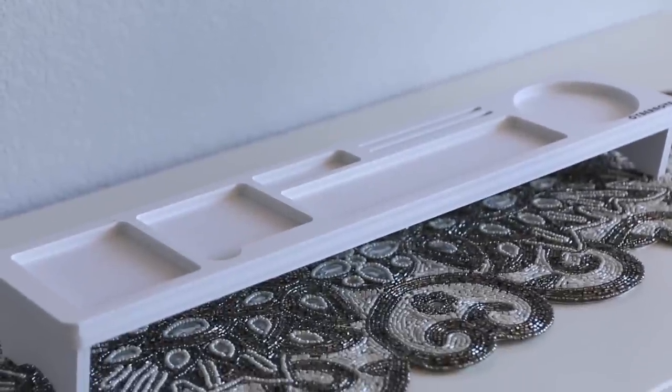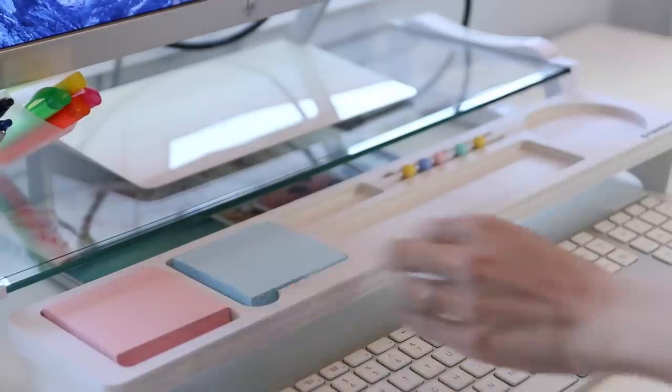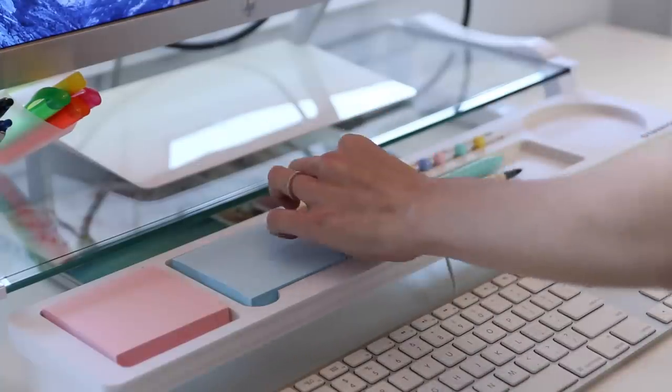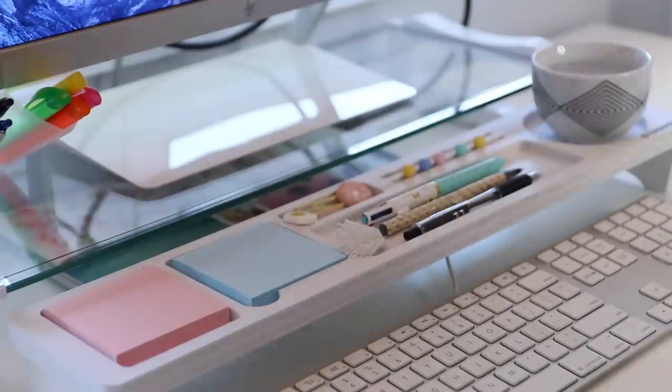Next I want to show you guys this desk tray. It sits above your keyboard, so it's kind of dead space that you wouldn't otherwise be using. You can put your quick-grab easy-access items on here — your post-it notes, your phone, any other frequently used items. Just keep them all right here.